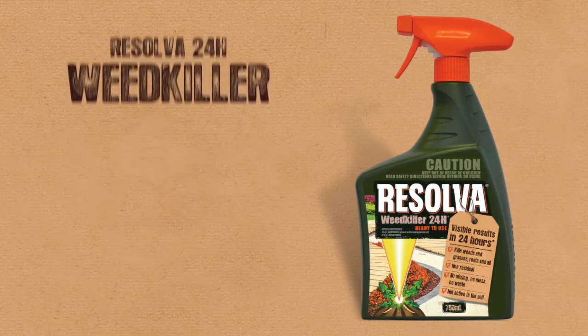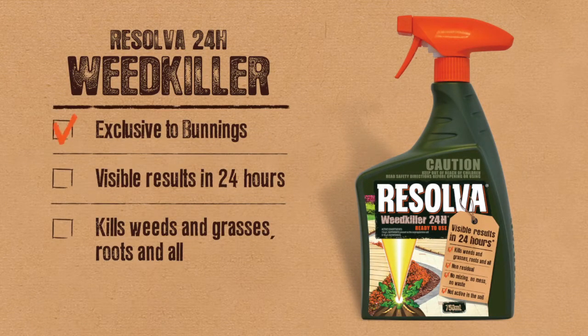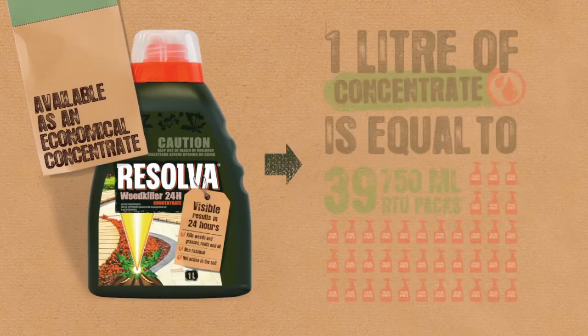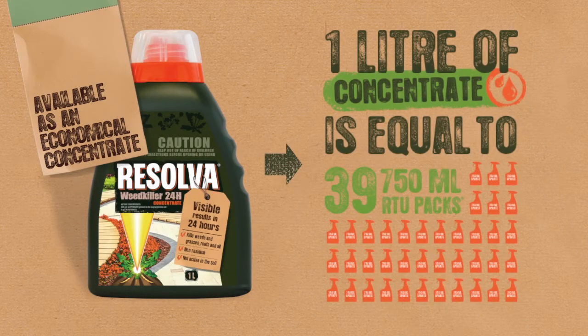Resolva Weedkiller 24H is exclusive to Bunnings. It gives visible results in 24 hours and is guaranteed to kill weeds and grasses, roots and all. Resolva Weedkiller 24H also comes as a concentrate, and one litre of concentrate is equal to about 39 bottles of the spray pack.